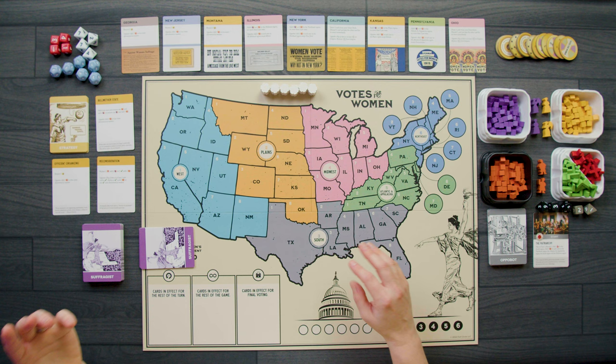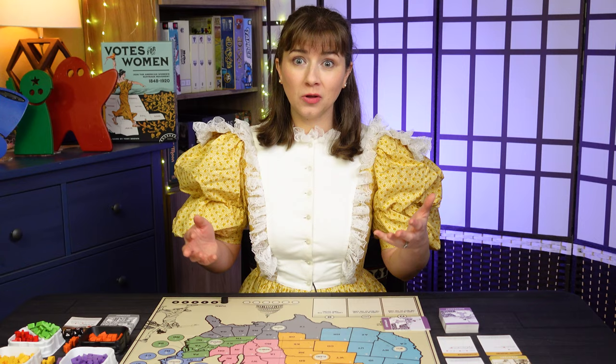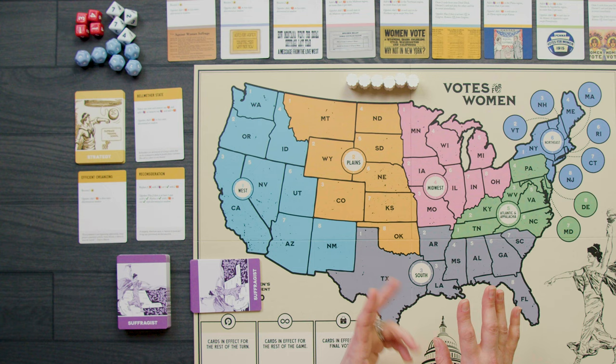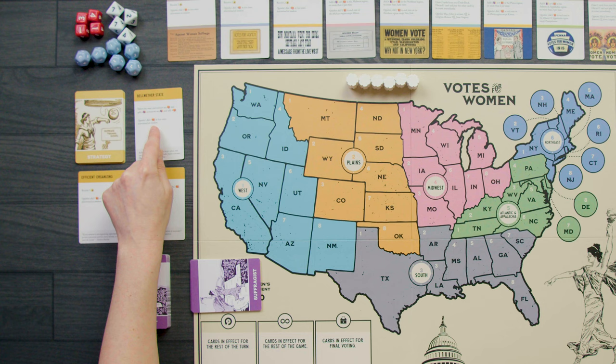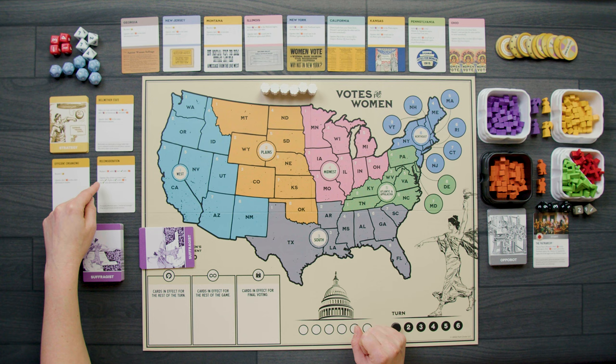Our current strategy cards — we skipped the strategy phase in the first turn because you have to bid buttons to buy them, and in turn one we have no buttons. We have out Bellwether State, which lets us select one state and remove any orange cubes and add four purple or yellow. We also have Efficient Organizing — if I win, I get five buttons. And Reconsideration — if I win, I could replace one X with two of my own cubes; if the Appobot gets it, they'd replace a checkmark with two of their cubes. I don't want the Appobot to get that card.